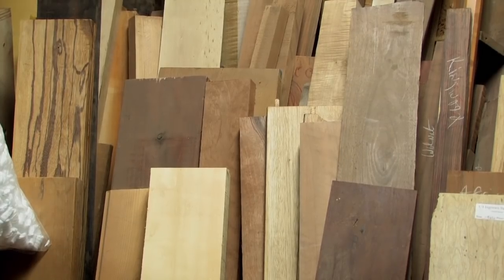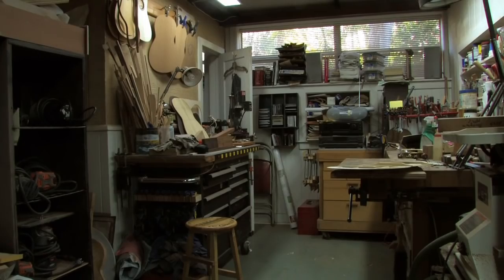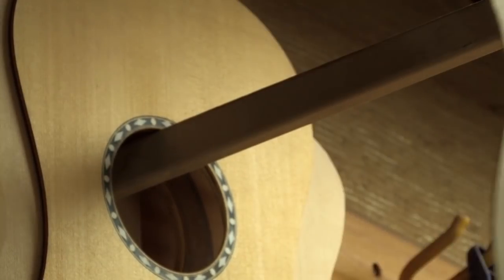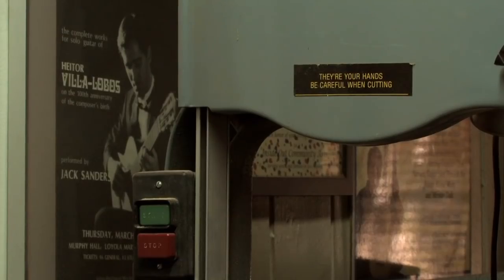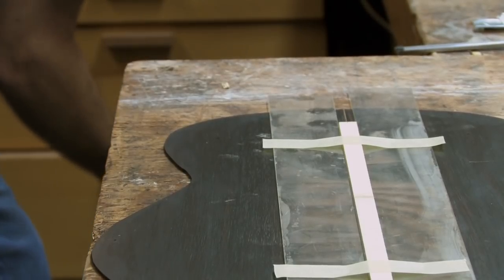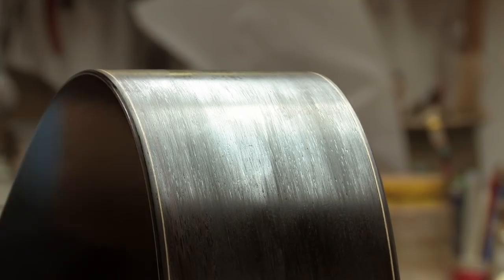For many years, people wondered why I hadn't actually built a guitar. The combination of me being a concert level guitarist and a very experienced furniture builder made it seem like a natural for me to build guitars. For years, I resisted because I knew that just having woodworking skills and guitar skills did not guarantee anything.